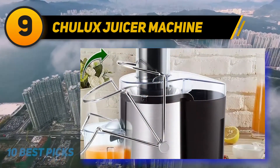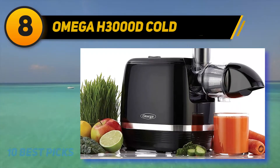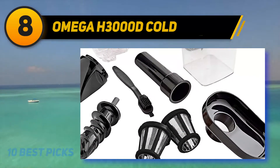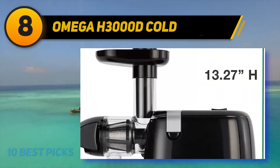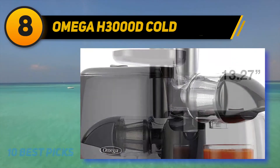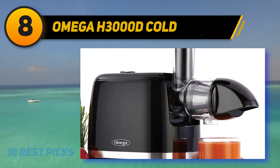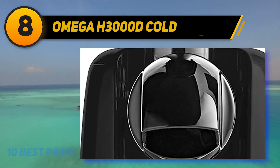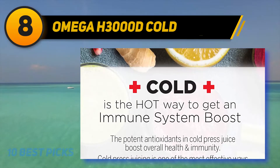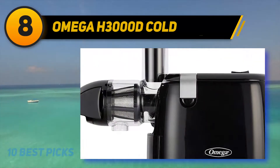At number 8, the Omega H3000D Cold Press Juicer. It is a cold press slow juicer with an adjustable two-speed mode that extracts a large quantity of juice and works wonderfully with leafy greens and hard ingredients. Its compact, sleek design makes less noise, minimizes heat buildup, and keeps enzymes and antioxidants intact. Most parts are dishwasher safe.